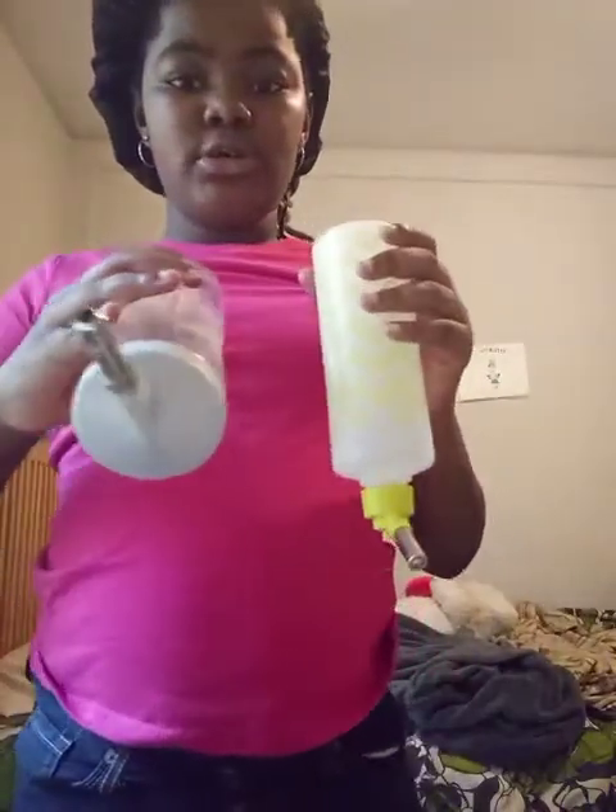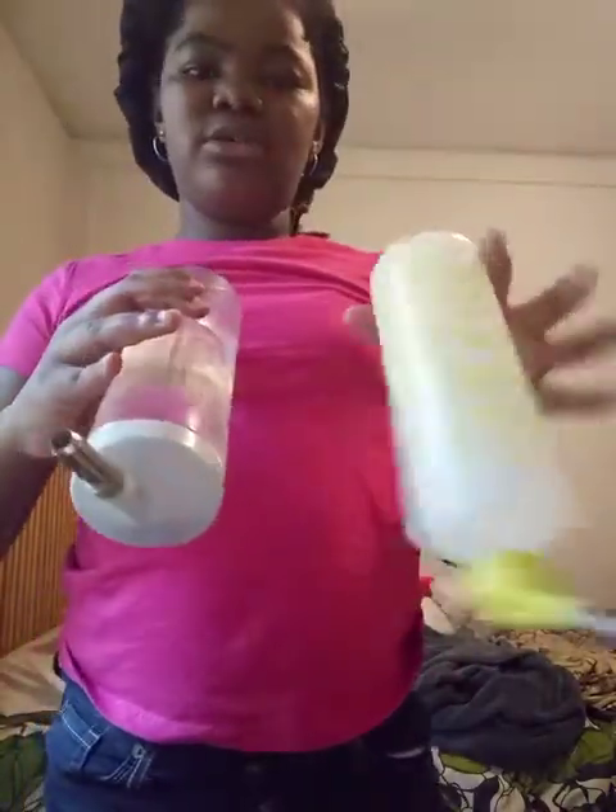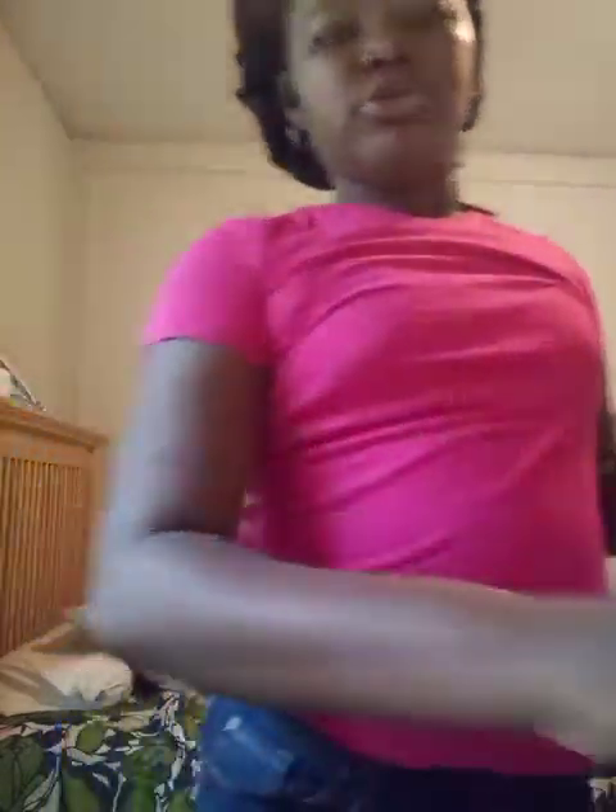I clean down her cage. I'll show y'all her cage — it's a cute little cage. I'm gonna change her water bottle, so y'all are gonna see me do that. This is her water bottle and I'm changing it.